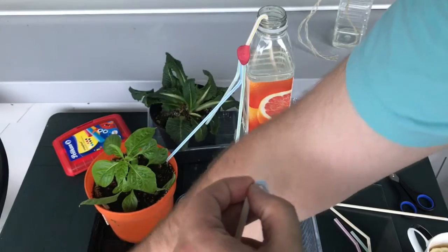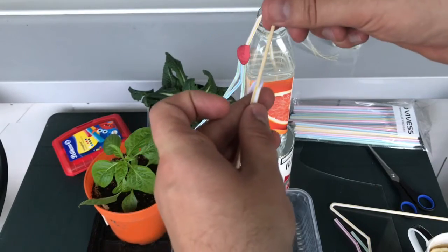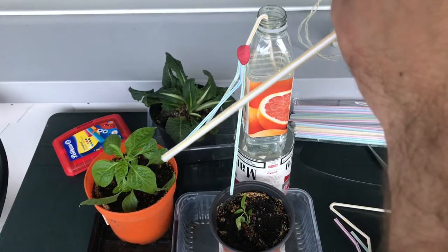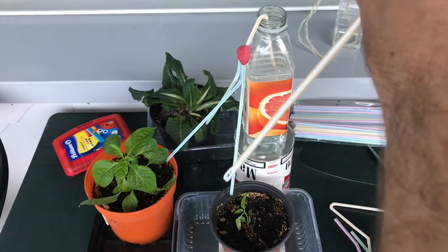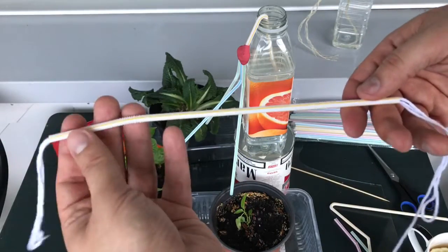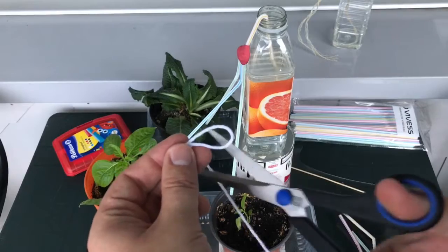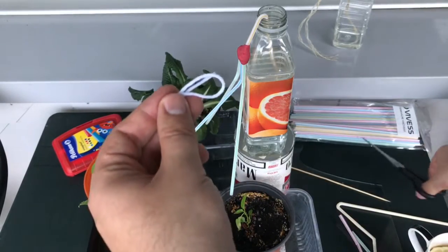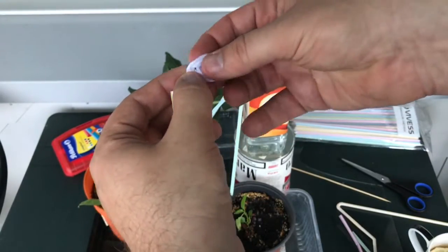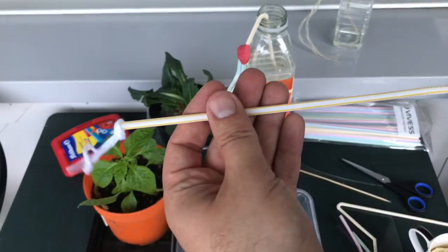With these three wires I'm going to slide them through the main straw. To do this I need a wooden stick to push the thread in — it goes quite nicely. I should have the cotton thread come out on the other side. This end we're going to use to sink into the water bottle. I'll make a knot here just so that if I pull on this side, it stops.